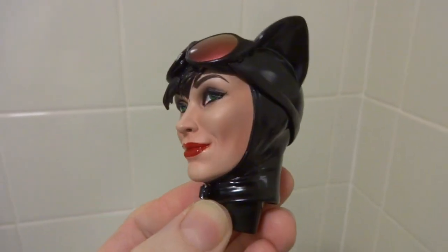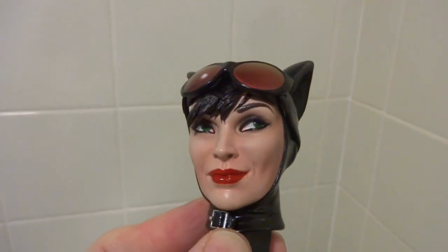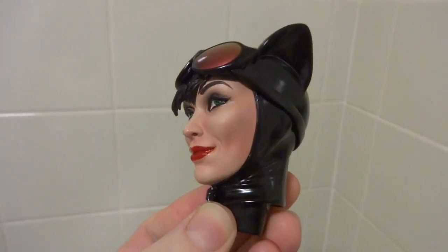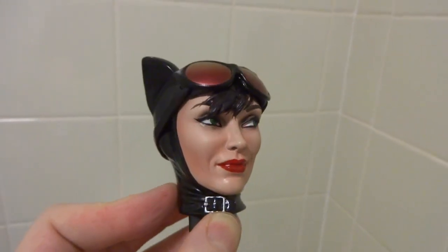Sorry about that weird noise you're hearing in the background — I guess one of my neighbors is doing some drilling. But yeah, I just thought I'd do it myself. I just didn't like the blue eyes and wasn't too keen on the overall look, so I thought I'd give it a try.